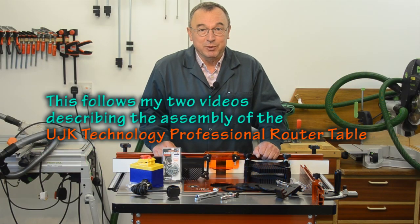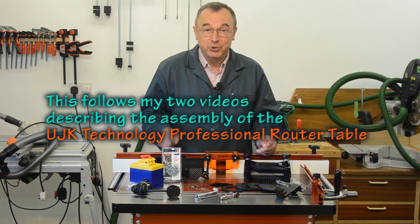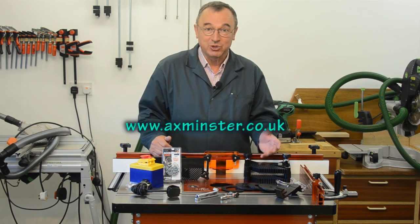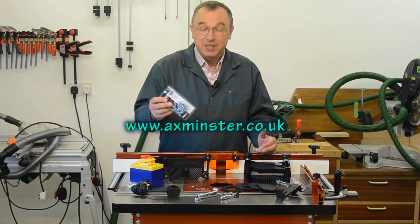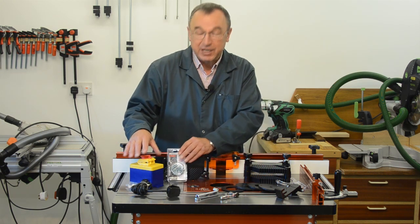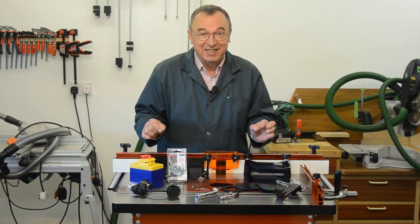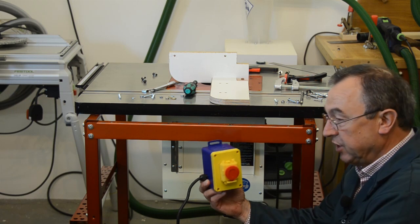Hello, my name is Peter Parfitt. Welcome to the NewBrit workshop and to this short video where I show you a few tweaks which I wish I had done when I originally assembled the UJK Technology Professional Router Table. When I ordered everything from Axminster Power Tools I was terribly excited spending so much money, and I didn't realise I should have ordered a little packet of screws and an NVR switch. Let's get cracking. My very first tweak is to add this NVR switch to the whole table.